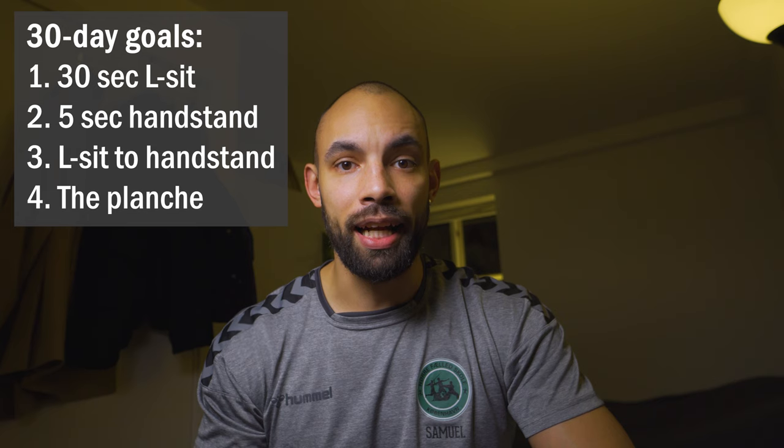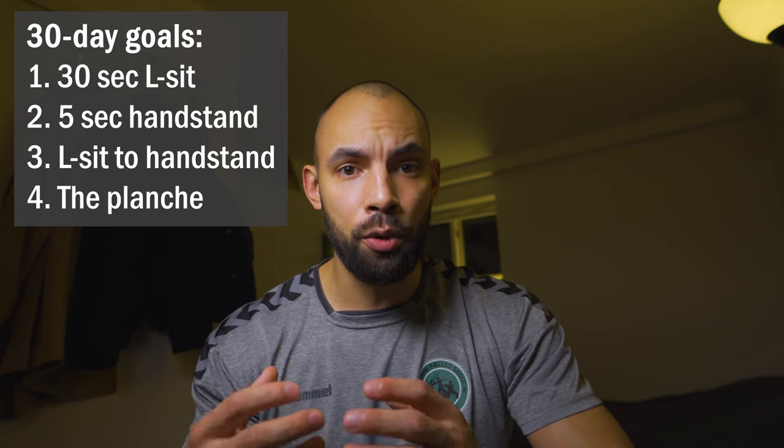With those four goals in mind, I decided to train every other day — mainly to keep both frequency and intensity high, while still allowing my body an adequate amount of time to recover between training sessions, and to better avoid injury. It was time to get to work.